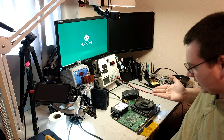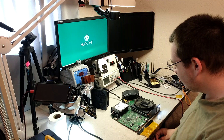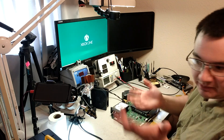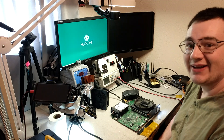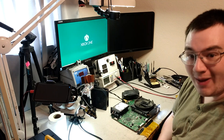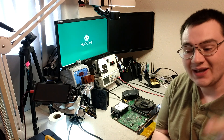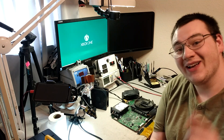This is the Xbox One S HDMI repair video I've been wanting to make. If you guys need a repair, you can send me an email or comment on the video, and you guys can ship me your console and I can repair it and ship it back to you. Thank you for tuning in and watching the video - leave a comment, like, and hit that subscribe button if you thought this was interesting. You guys have an awesome day.